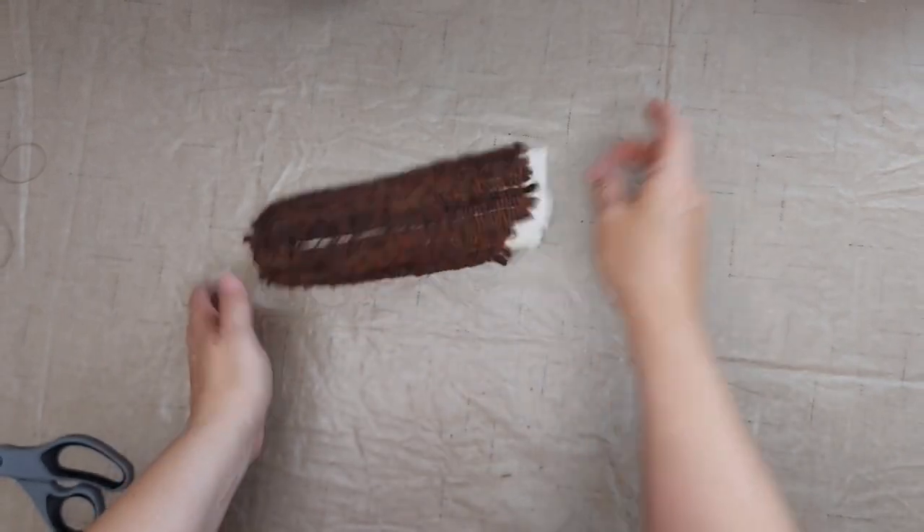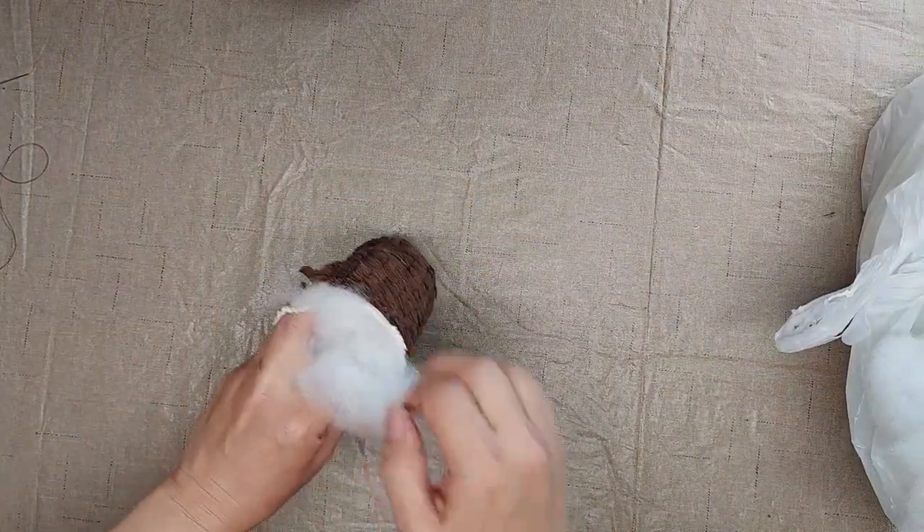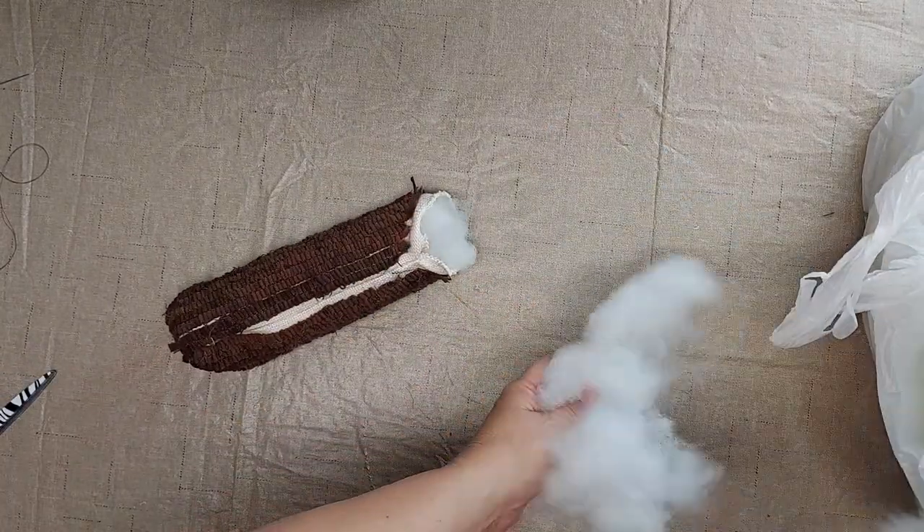Now I'm going to stuff the ear of corn — I'm just using some fiberfill type stuffing.